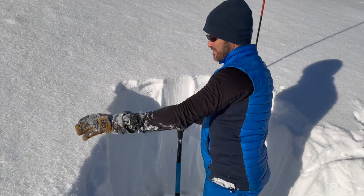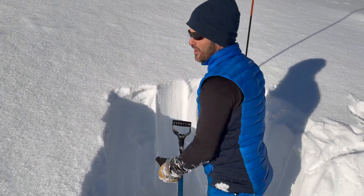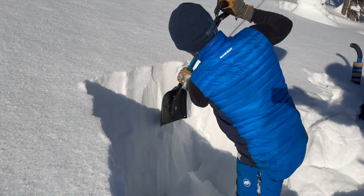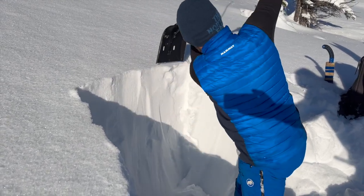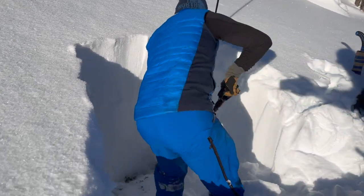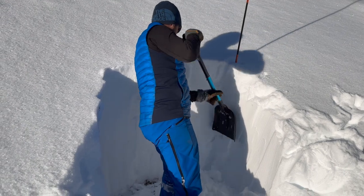I'm excavating this a bit wider so we have plenty of room to separate a column and do a simple column test. Just carving this off a bit - got to be a little OCD about this, but not too much. Carve off the side here a bit so we can get a bit of a look.